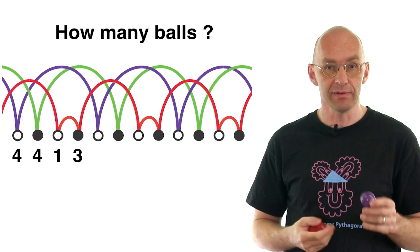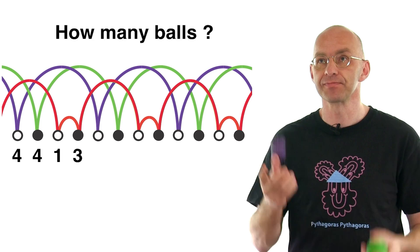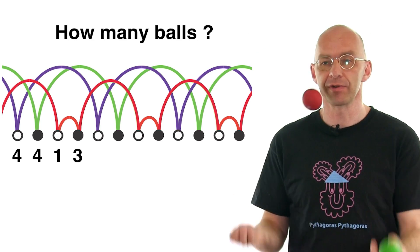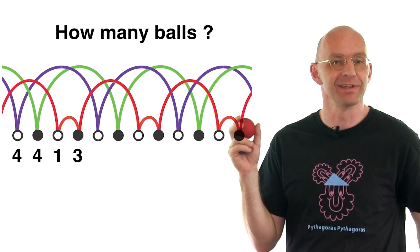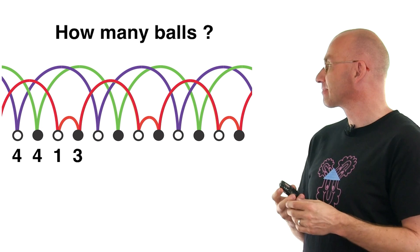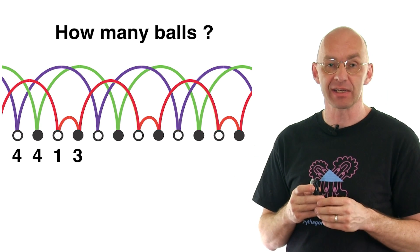So let's put it all together. When I put it together, it looks like this: four, four, one, three, four, four, one, three, four, four, one, three. And I'm so good. Now, that's just one of the patterns that you can get — there's lots and lots.